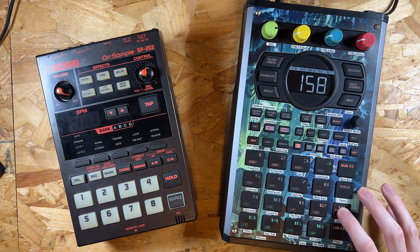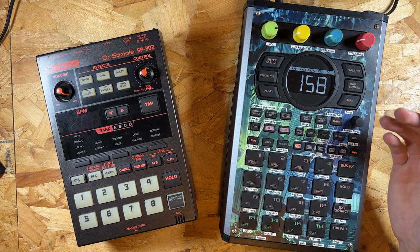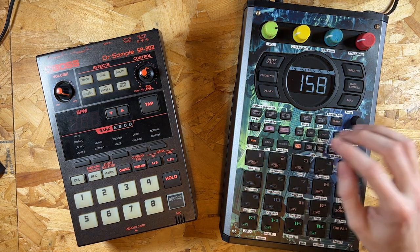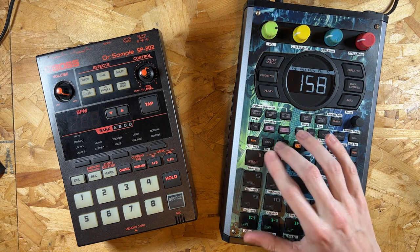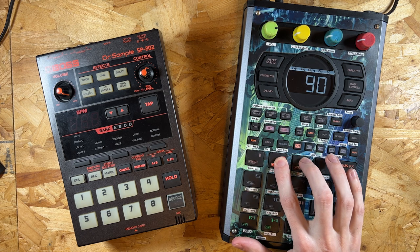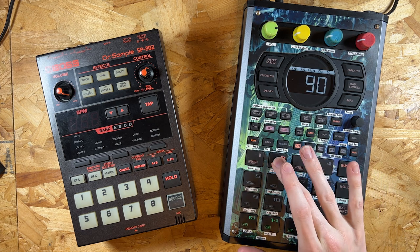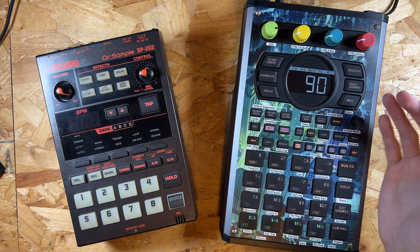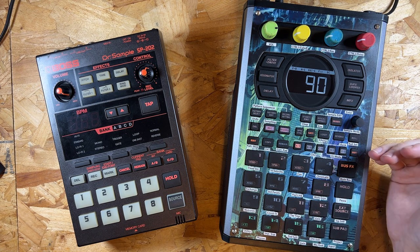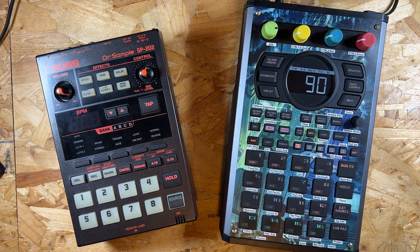With the external source lit, I would record in what I'd captured on the 202. Maybe I could have used the effects on the Mark II to emulate the 202 sound, but there's just something about the 202's grit that I really like. I'd record in that signal and end up getting something like this. I can't play too much because of copyright, but hopefully you can hear that kind of ring on it. That's why it's called the Poor Man's SP-1200 — you get that nice ring on the samples, and it's not a digital effect; it's purely because of the sample rate used in the SP-202.